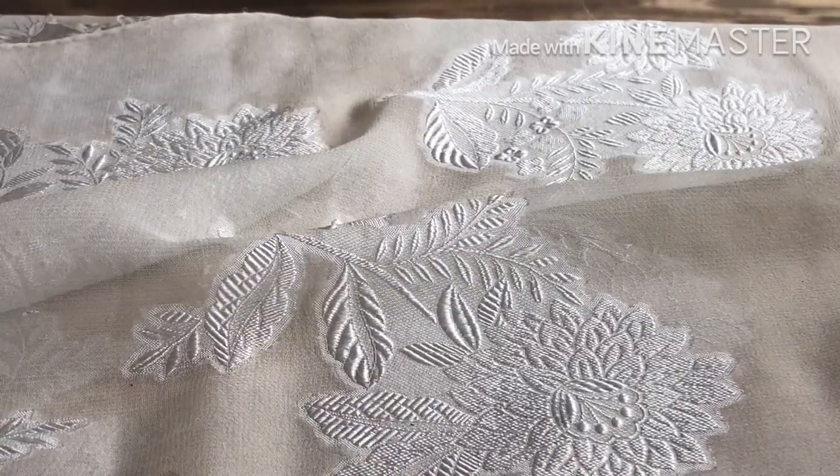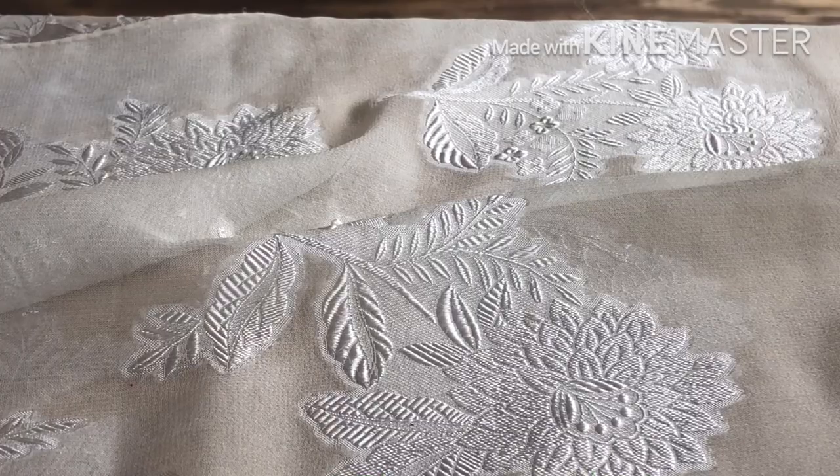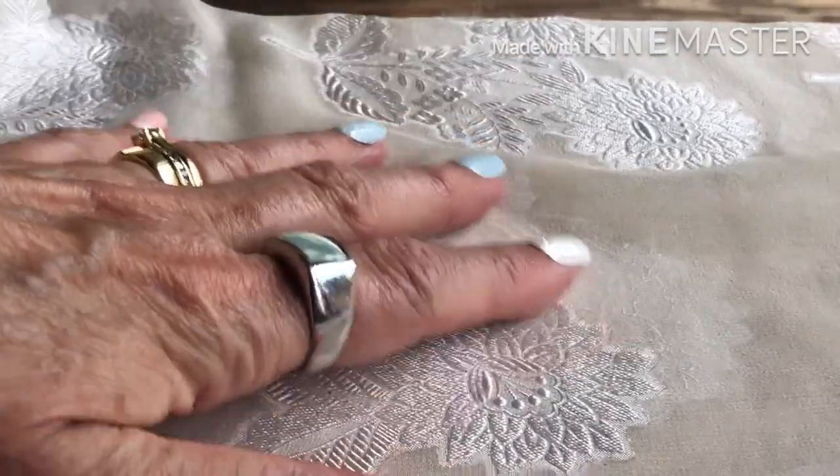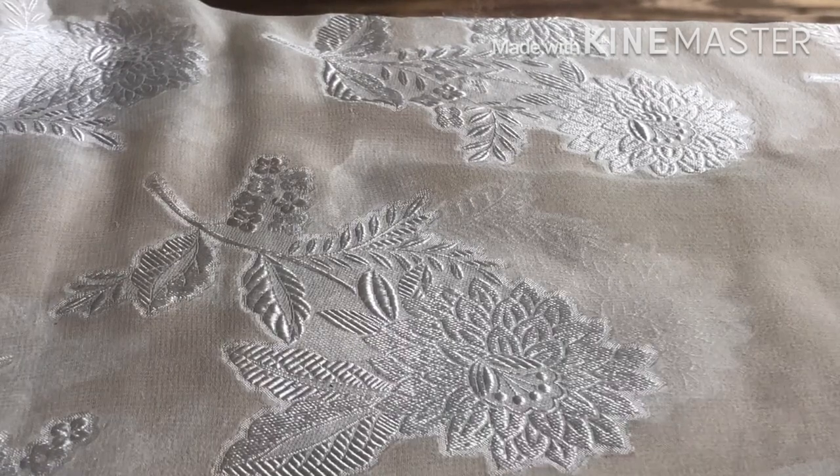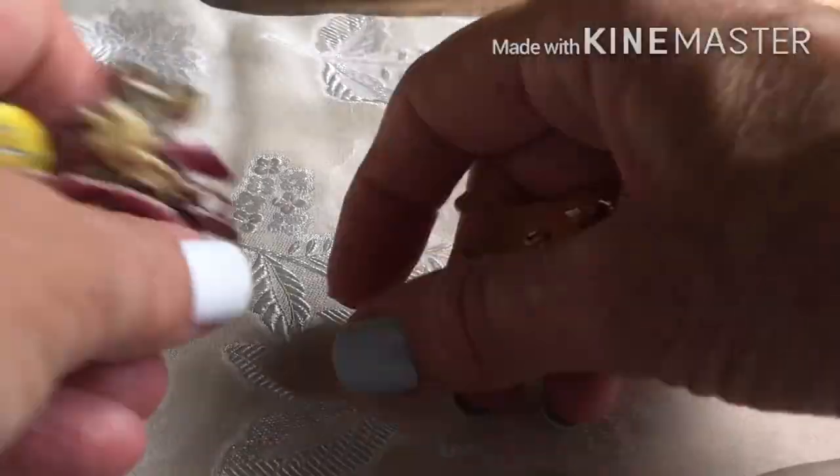I hate picking up stuff off of this scarf — every time I pick something up, I pick up the scarf with it with my nails. More little figurals.